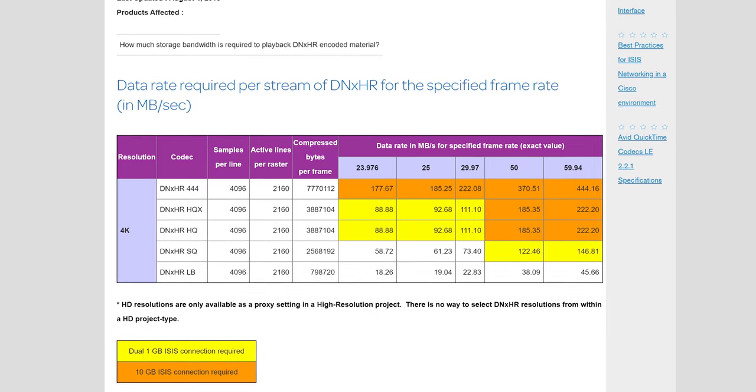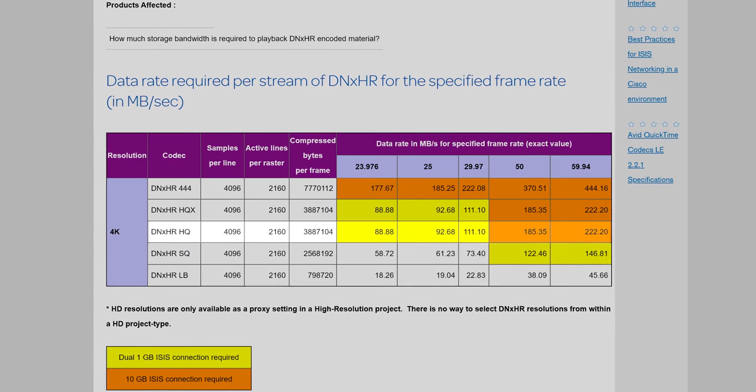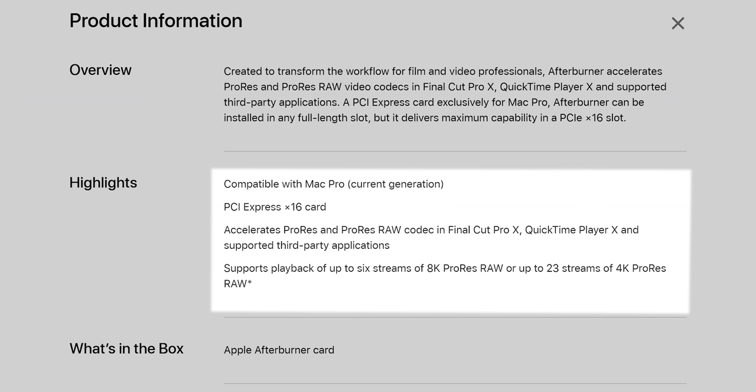With a 6 gigabit per second connection, the recorder can record DCI 4K 10-bit log footage straight from the GH4 onto the SSD in my desired codec — DNxHR HQ — which means I can import it straight onto my drives and into the timeline as soon as I'm finished filming. Shooting straight to DNxHR might not be your style; you might be an Apple editor and prefer to film straight into ProRes, which the Ninja V does support.